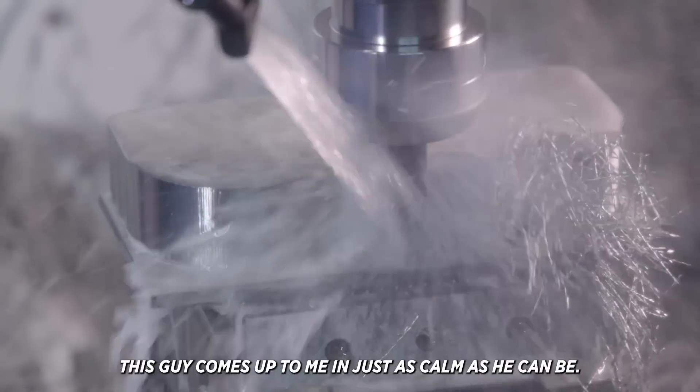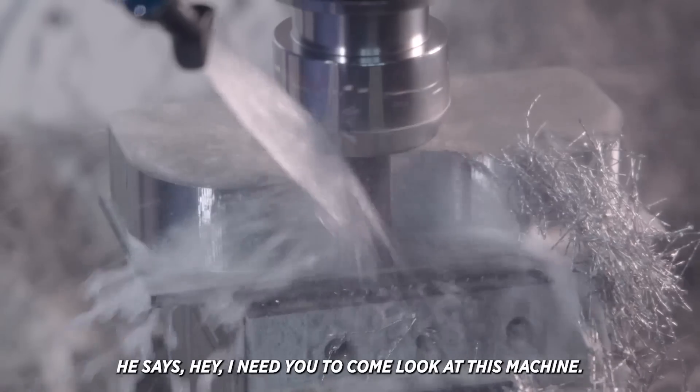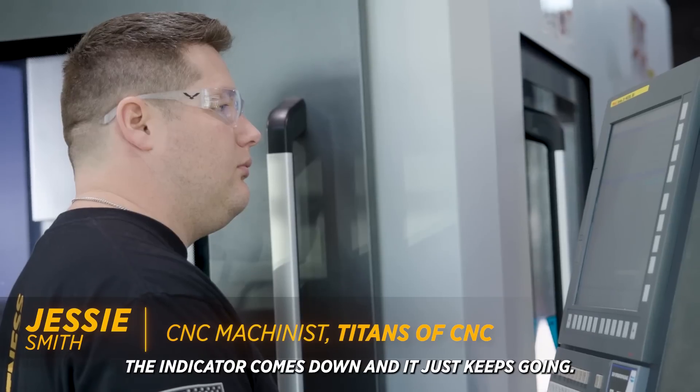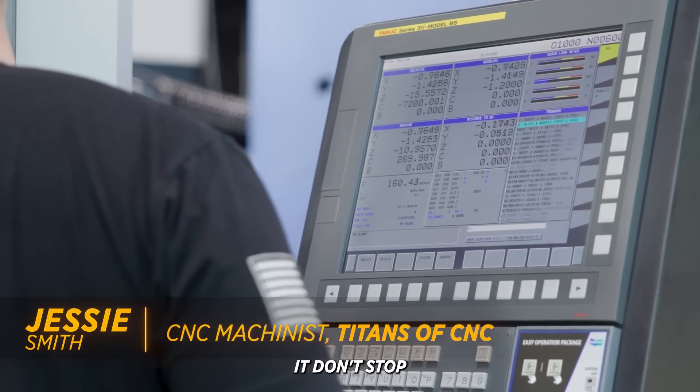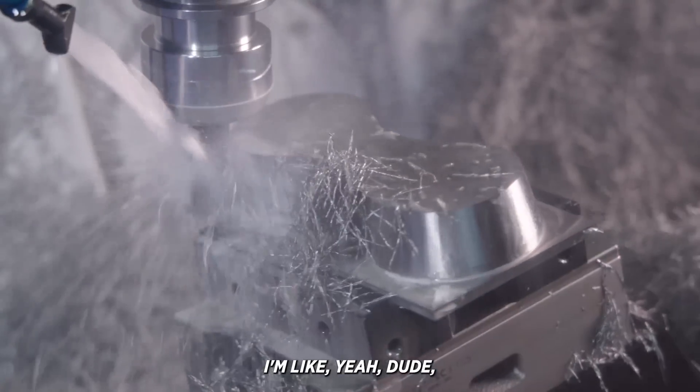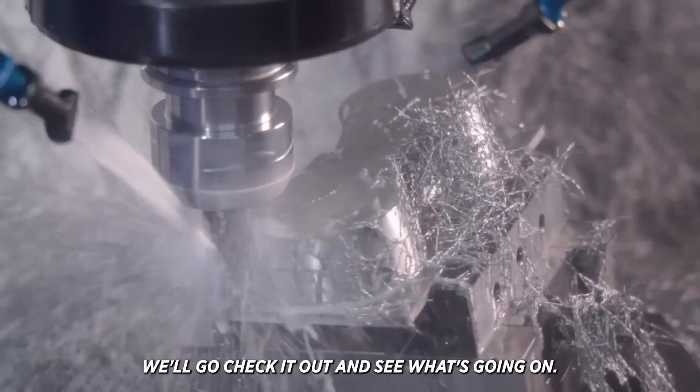This guy comes up to me and just as calm as he can be, he says, 'Hey, I need you to come look at this machine.' The indicator comes down and it just keeps going, it don't stop. I'm sitting there thinking, indicator? What's he talking about? I'm like, yeah dude, we'll go check it out and see what's going on.